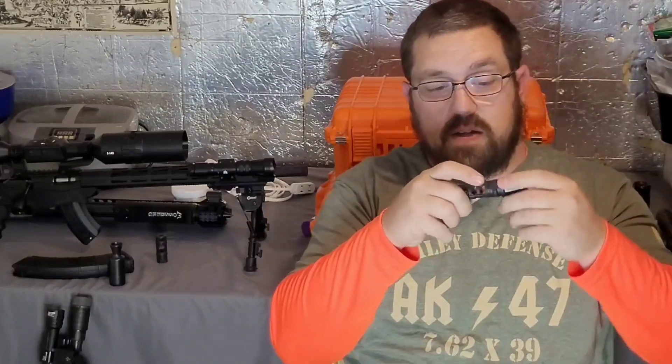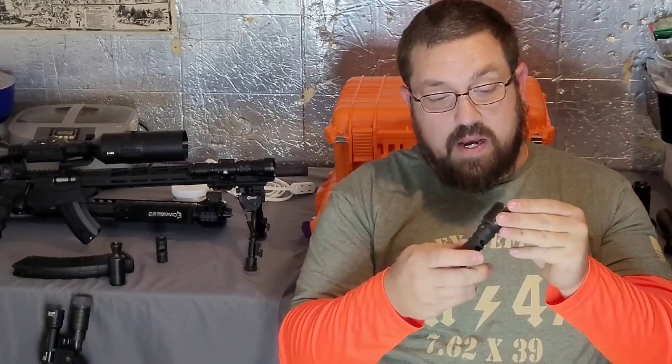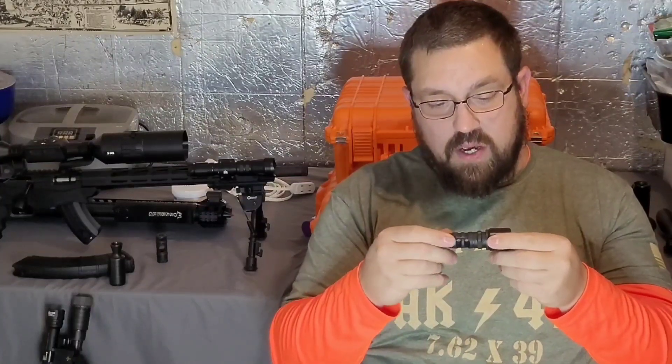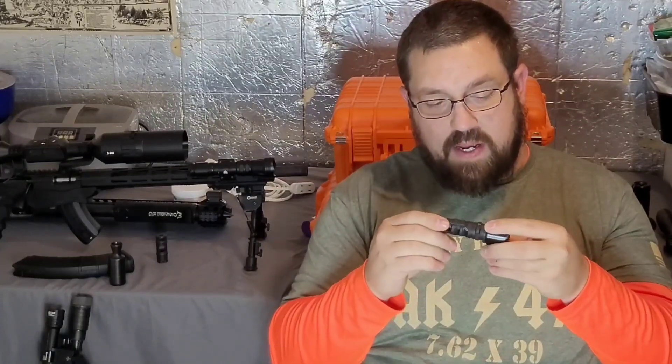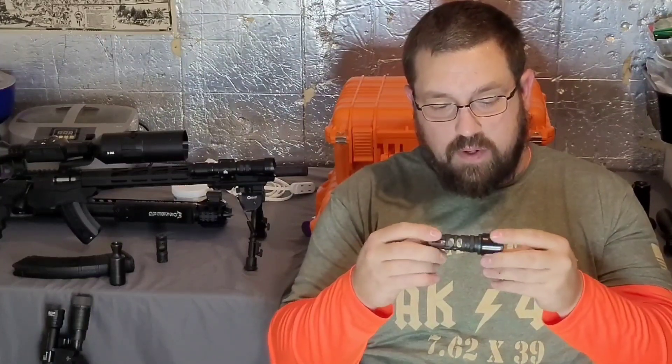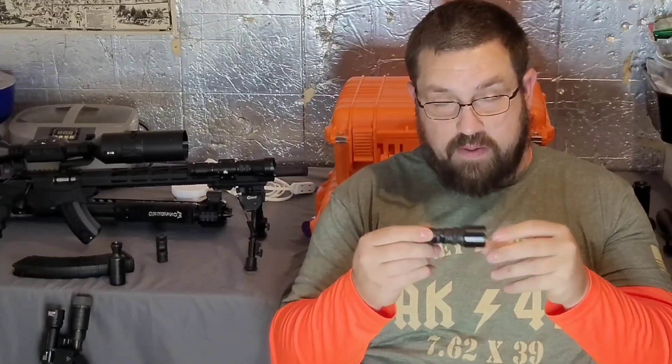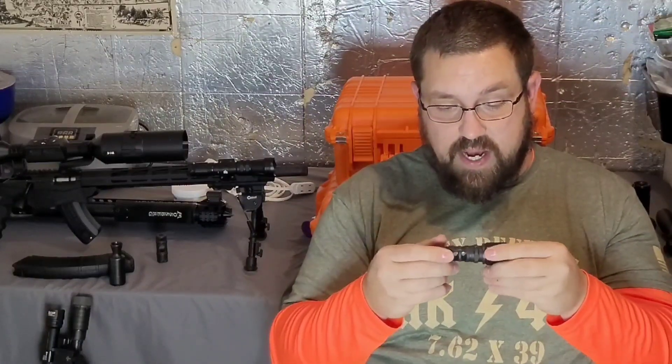This piece here that you see this screwed into is an adapter from CNC Warrior. This is a 26x1.5 left-hand thread pitch down to a 14x1 left-hand thread pitch for the typical AK-47 muzzle brake or flash hider with standard left-hand threads. You can also buy these in the .308 thread pattern, so you can put .308 brakes on this 30-caliber. I'll go ahead and cut to the testing and let you guys take a look and make the decision for yourself. I'm going to go with the flash hider because I don't know when I'm going to have to use it — whether it's at night, in the house, outside in the truck, or during the daytime.